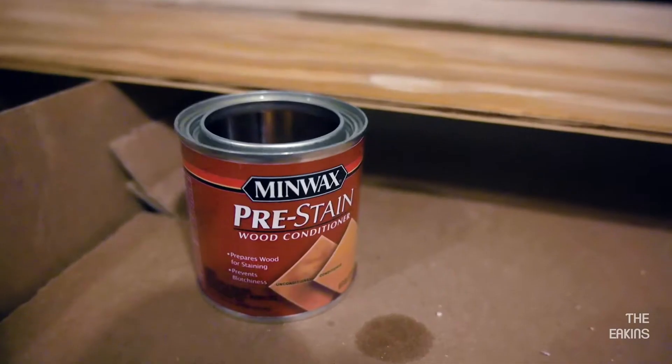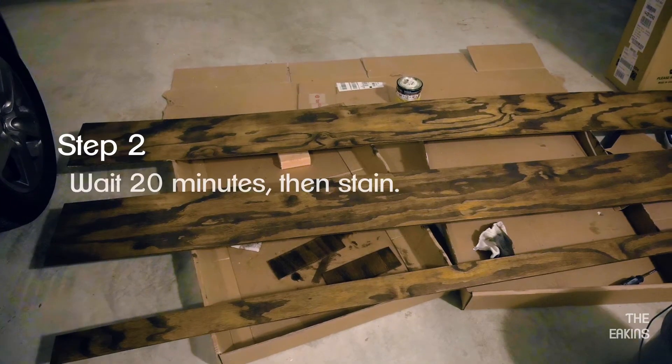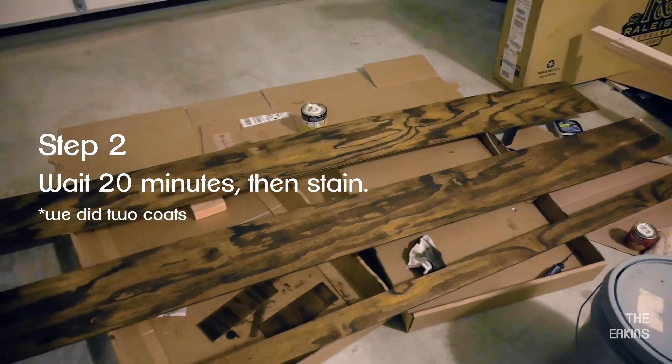Cut all of your wood to your desired length, then condition it. The more coats you do, the darker it will get.